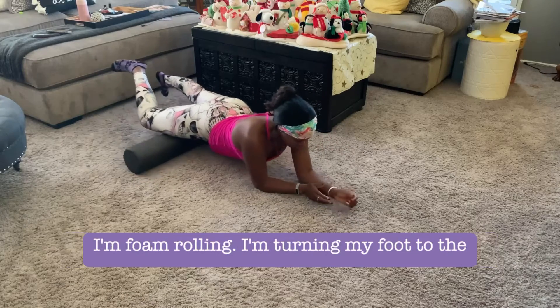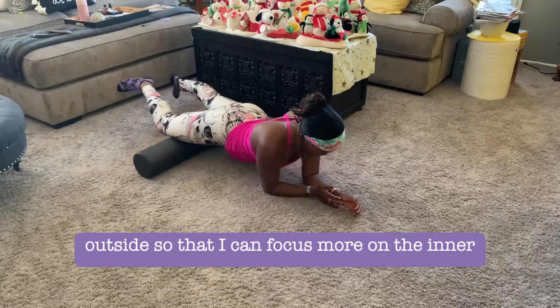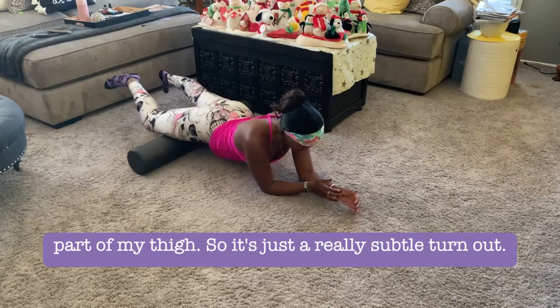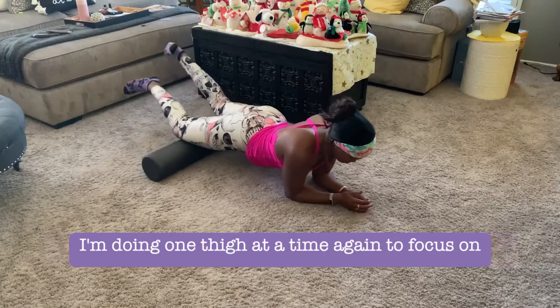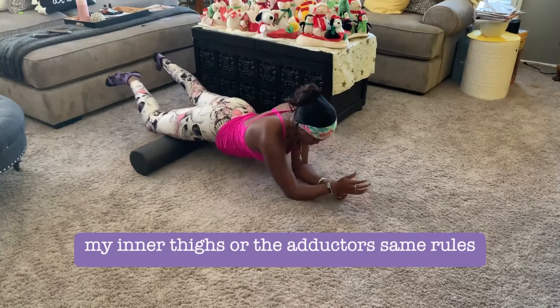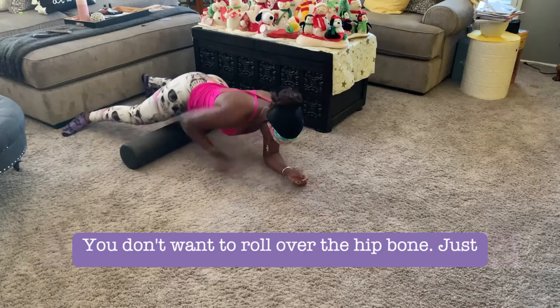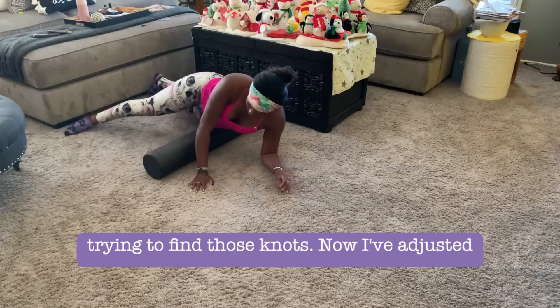While foam rolling, I'm turning my foot to the outside so I can focus more on the inner part of my thigh — just a really subtle turnout. I'm doing one thigh at a time to focus on the inner thighs, or the adductors. Same rules apply: don't roll over the kneecap or the hip bone, just trying to find those knots.